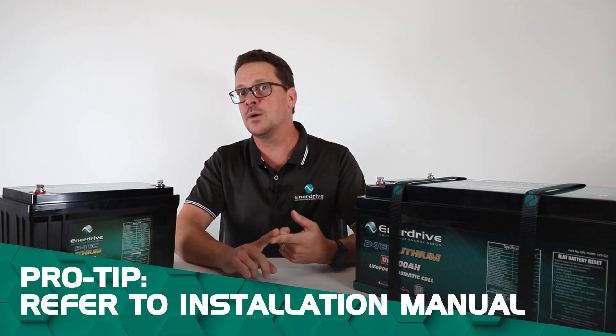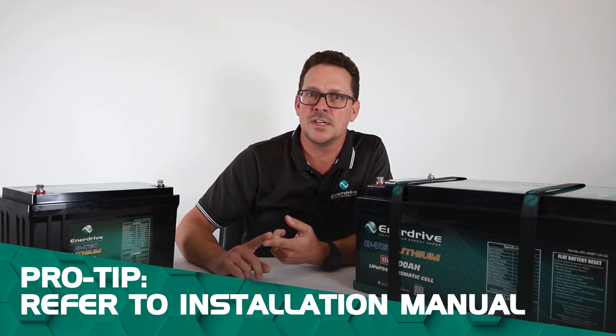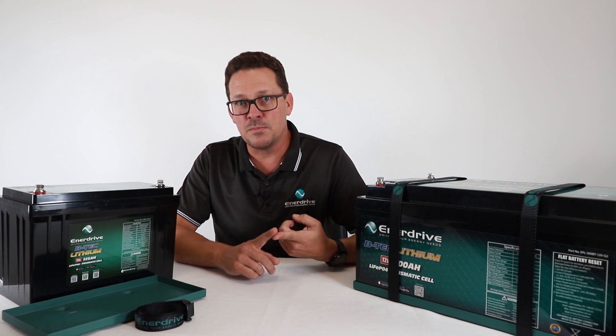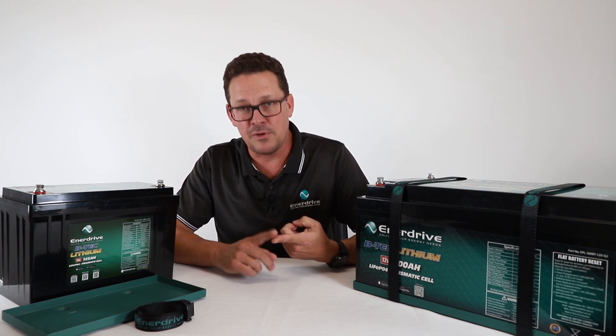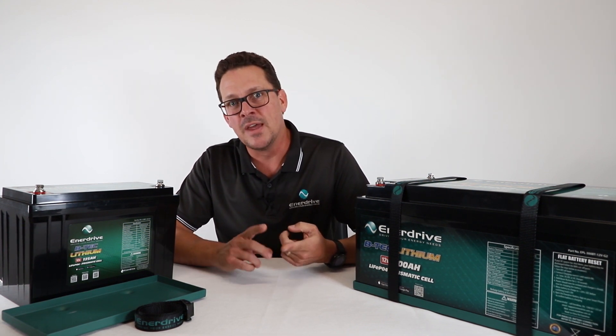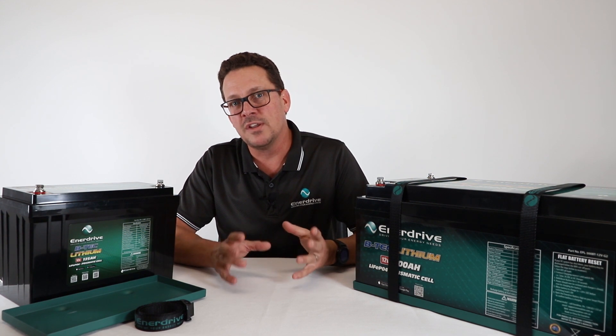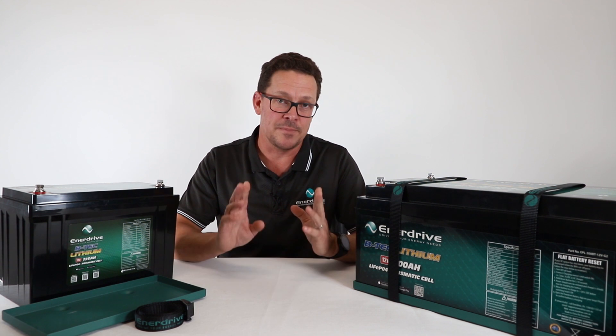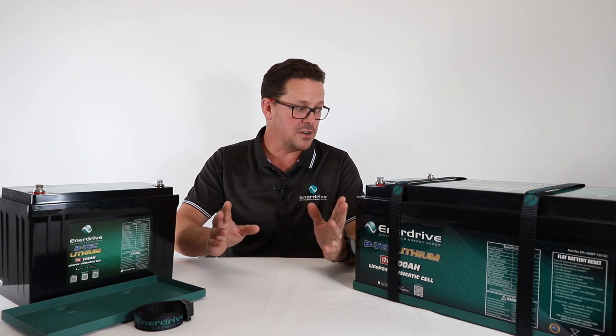The second thing is refer to our installation manual — those things that most people don't read, including myself — however my job is to review and update them. Take a look at them; there's a lot of useful information there covering both the specifications and the installation. So those are two key things, and that's my serious side done.